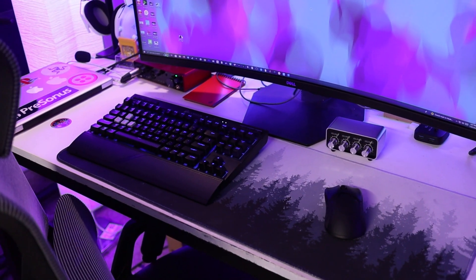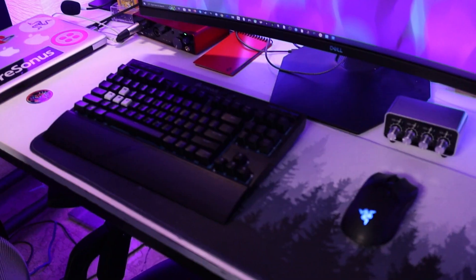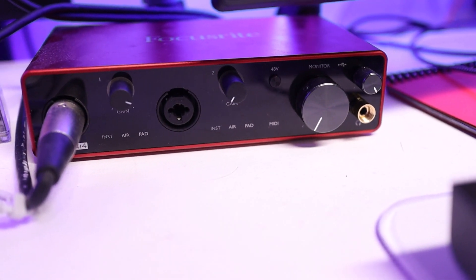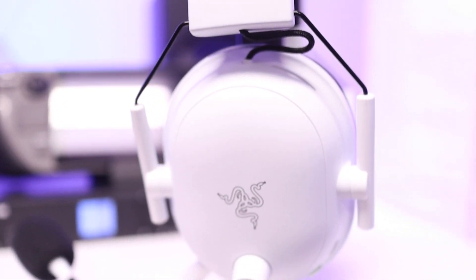For my keyboard, I use my old tried and true Corsair wireless K65. I've had this thing for over five years now and it's still running strong — every time I try to replace it with something else, I always end up going back to it. For the mouse, I have my wireless Razer Viper Ultimate, and for audio, depending on the situation, I'm using either my Scarlett 4i4 interface or my Razer BlackShark V2 Pro headset.